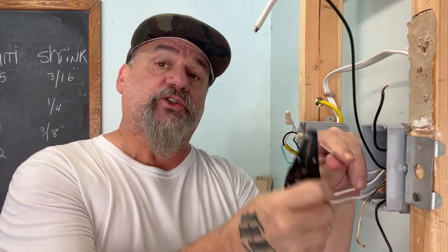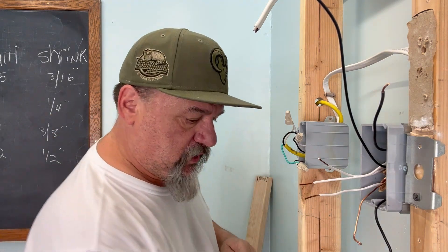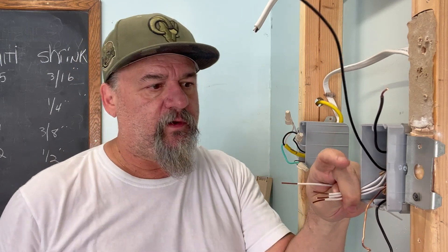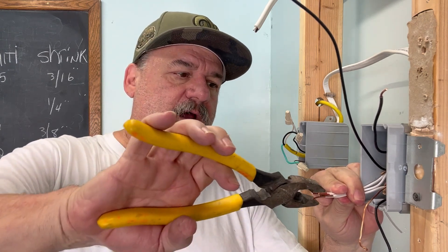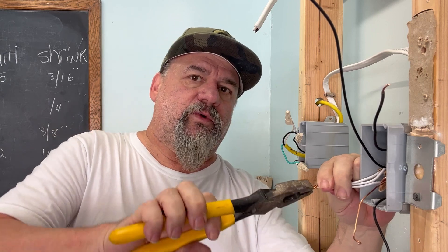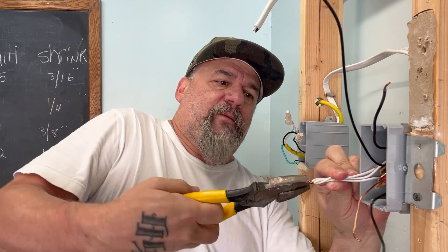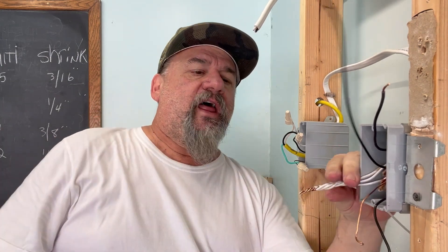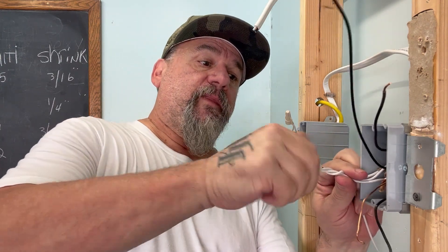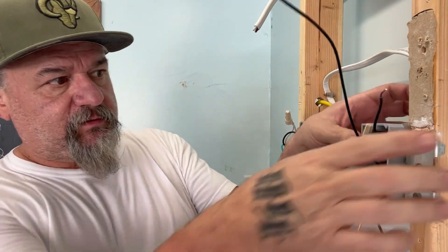When stripping them out, you don't have to be real precise about an inch because we can always trim it off when twisting together. I'd rather make sure they're all twisted together than be overly precise — about an inch is fine. Get them all together, try to even them up to make twisting easier. Twist with your side cuts or lineman's pliers, lightly at first to get them all twisting nicely. Pull it toward you while twisting so nothing will come out of that splice, then trim it up so no conductor is hanging out. Cap it with a wire nut.